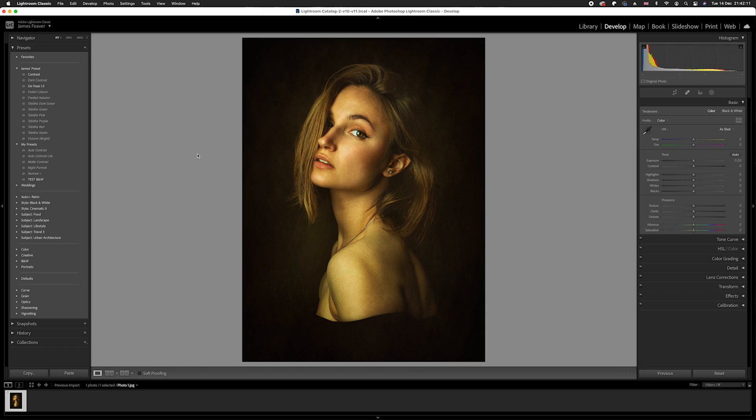Once you're in Lightroom, you should have your Develop page open. As you can see, this photo is very yellow with slight hints of green in the highlights. This could take a while to fix, but today I'm going to be showing you a really quick tool.